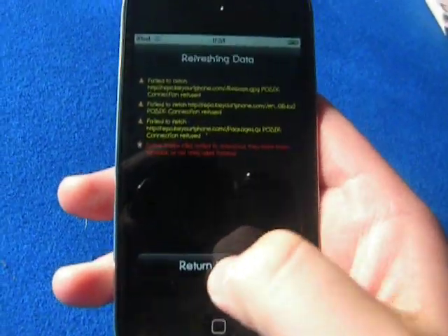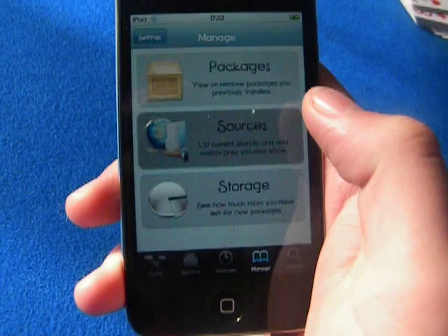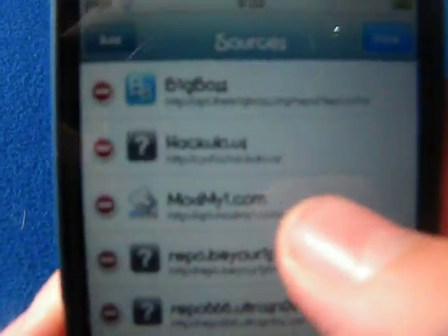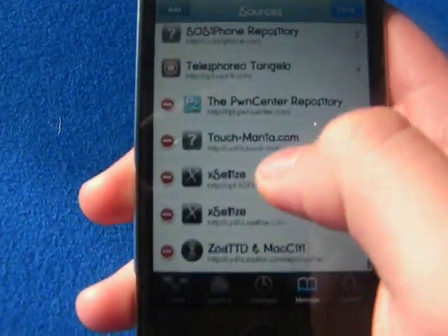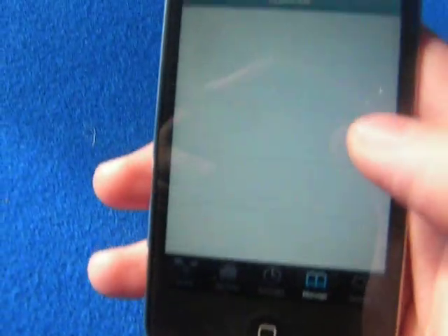Once Cydia is loaded, you're going to head over to Manage Sources and you're going to add a source. The source you want to add is called Cydia.exercise.com — I'll put it in the description so you can get it from there. And once you're in exercise, like so.